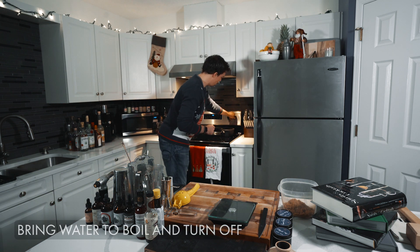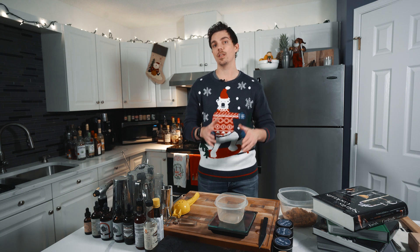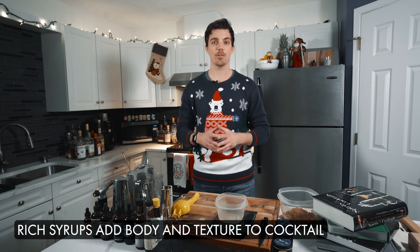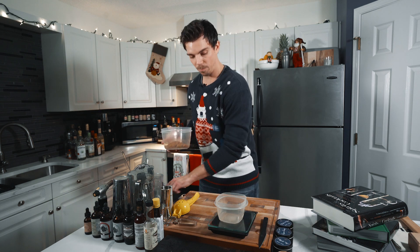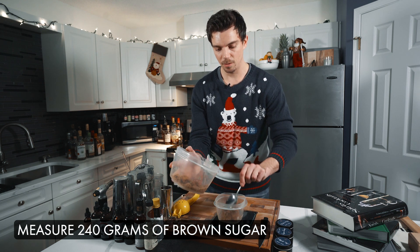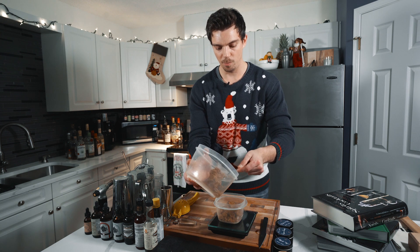I'm just going to put my pot on high — it should just take about a minute. Now while I have the tea just getting close to boiling, I'm going to measure the amount of brown Demerara sugar I need to make my syrup for the old fashioned. I'm doing a two-to-one ratio, which is generally classic for old fashions — we use a rich Demerara syrup. So I'm just going to measure 240 grams of our sugar and then add that to the tea just as it boils, and then that will dissolve, making our syrup.